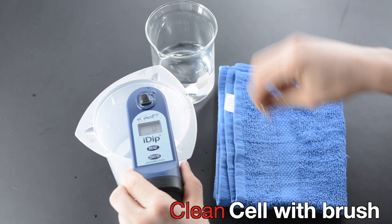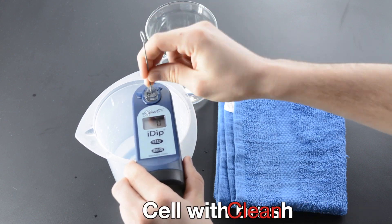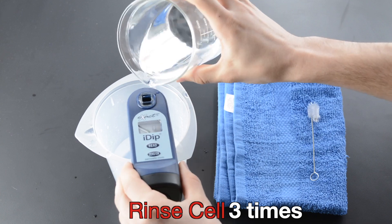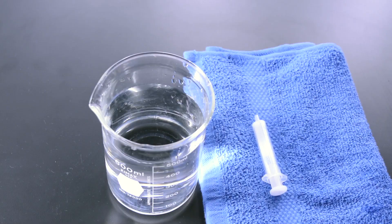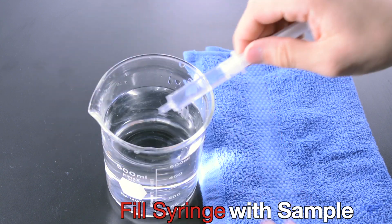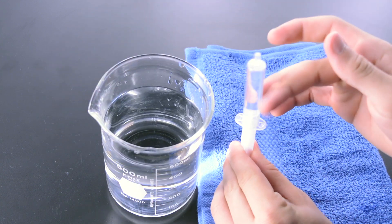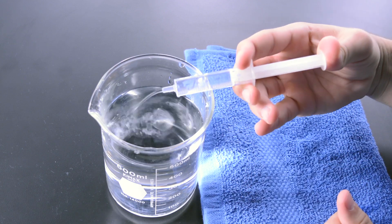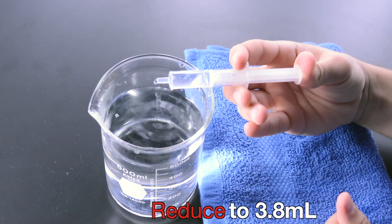Clean cell with brush. Rinse cell three times. Fill syringe with sample. Remove air bubbles. Reduce to 3.8 milliliters.